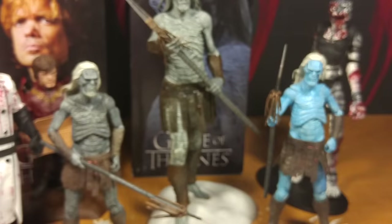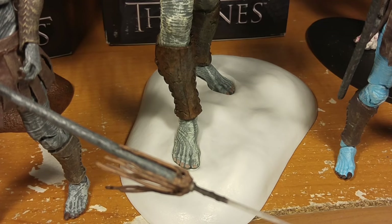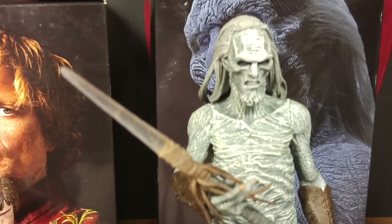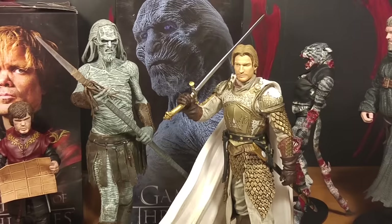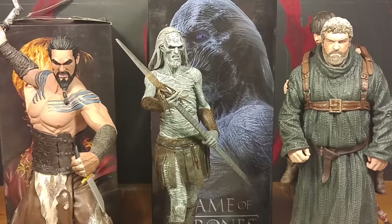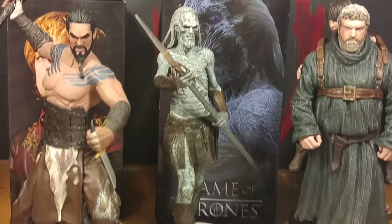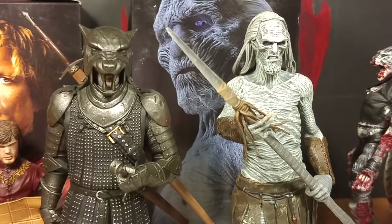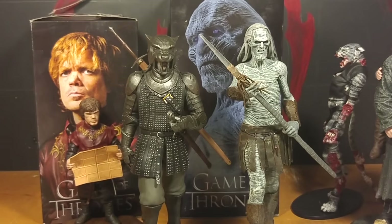On the big one they did a good job on his creepy feet. Look at those real bony feet — his feet are super gross. I think they did a good job on his face though — it's all bony. It doesn't look exactly like the show but it's pretty good. There he is next to Jaime Lannister — you can see he's a bit taller. And there he is next to Hodor and Khal Drogo — they're all about the same height. And there's the Hound, who's just slightly shorter. They kind of got the same pose.